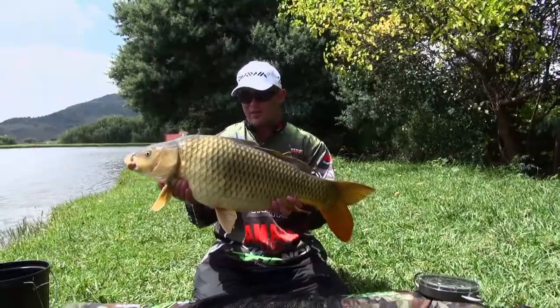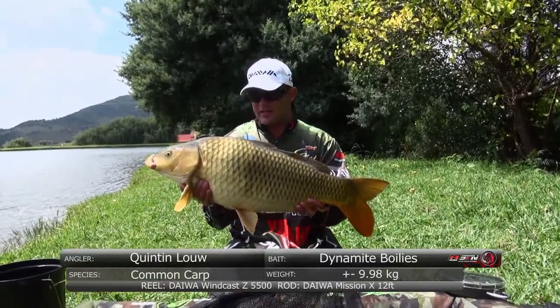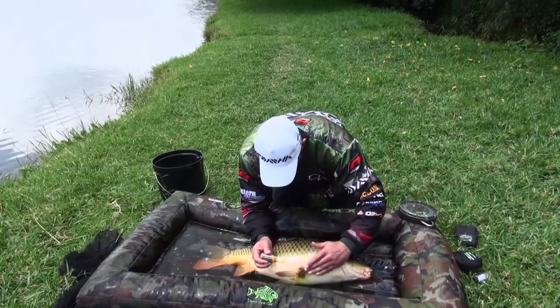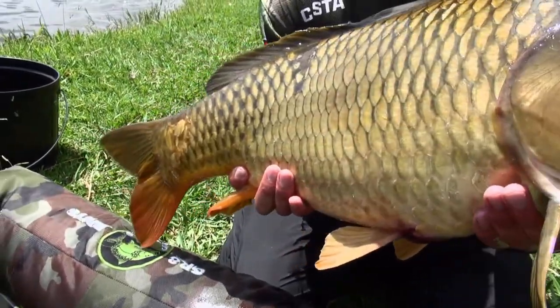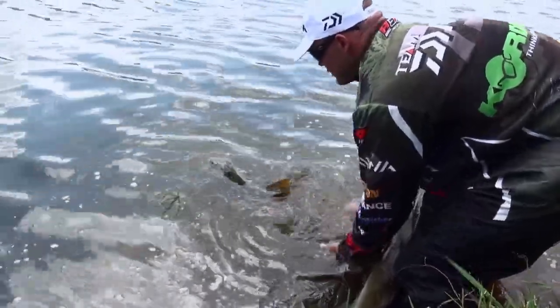Nice looking fish. This fish fought so hard it was unbelievable. We've got an 18 pounder — 17, 18, maybe 19 pounder. Nice looking fish. Nice scale patterns on this side. Nice looking fish — it's about 22 pounds. Nice. And there we go.